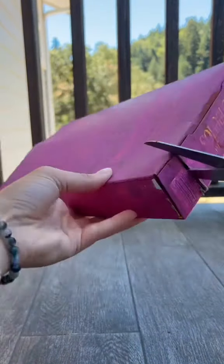First, get an empty cereal box and paint it. Then, cut about an inch off the side and save it for later.